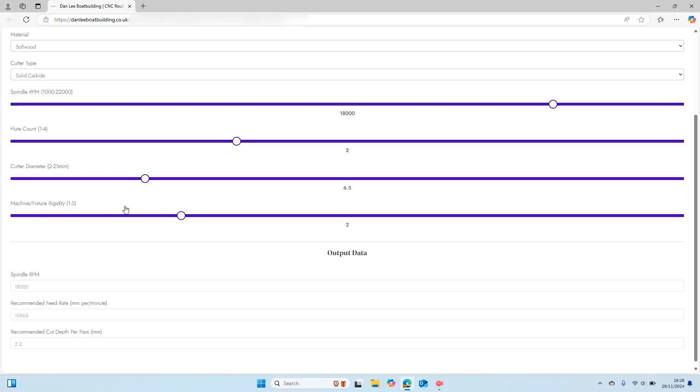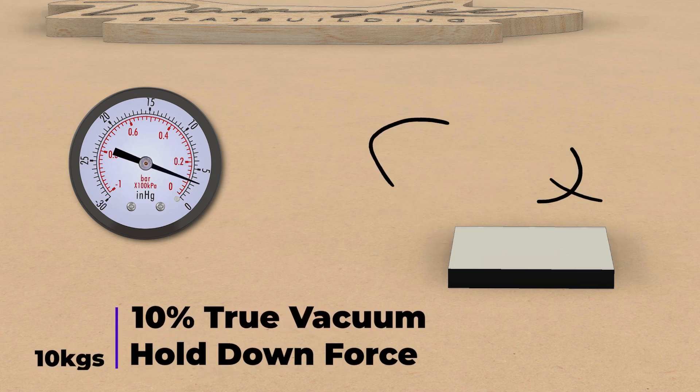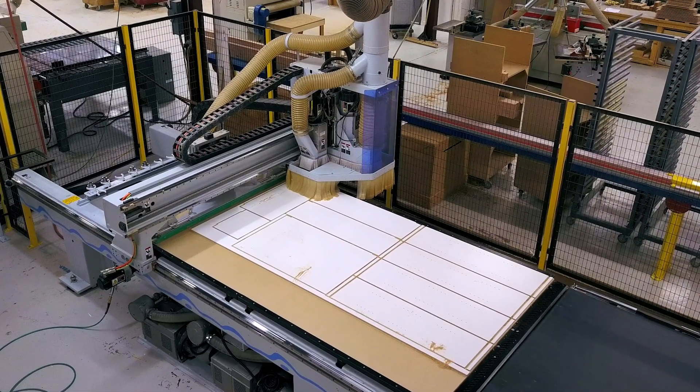The machine rigidity scale is something I can pretty well guarantee you've never seen on a feeds and speeds calculator before. I've set this to run from one to five on a linear scale. Number one indicates something very lightweight — very lightweight hold-down systems such as double-sided tape, an adhesive hold-down, a vacuum hold-down where you're only getting around 10% of a true vacuum, or a very lightweight machine like a belt-driven CNC desktop router or homemade machine. At the other end of the scale at five, we'd be talking about a full-blown production router with a vacuum bed or physical hold-downs that are not going to budge, and a machine with such rigid structure that it won't flex when cutting under load.